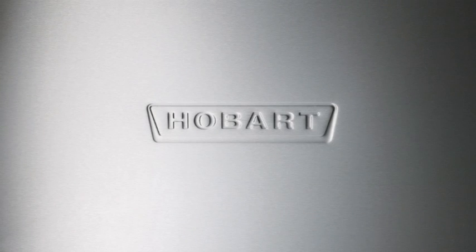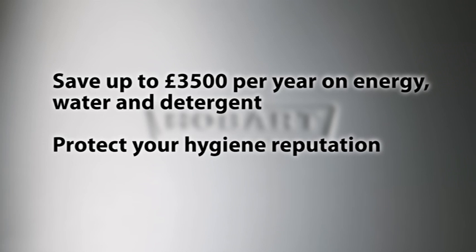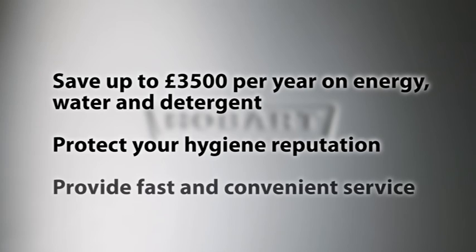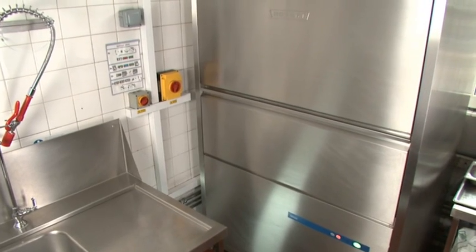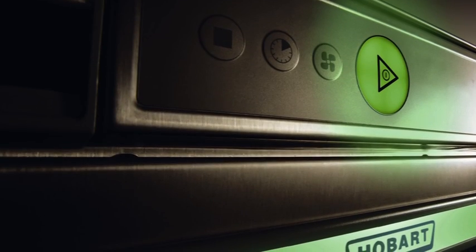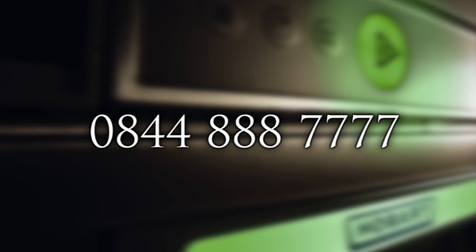Soon every kitchen will have a utensil washer, which will save up to £3,500 per year on energy, water and detergent. Protect your hygiene reputation. Provide fast and convenient service. If you would like to find out how much you could save, contact us for a free survey on 0844 888 777, or visit our website at www.hobartuk.com.